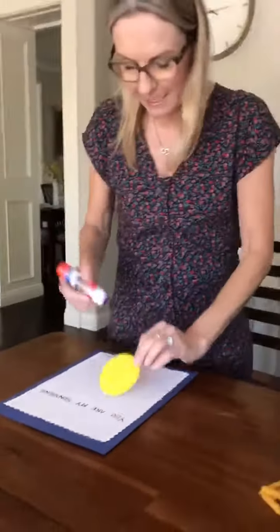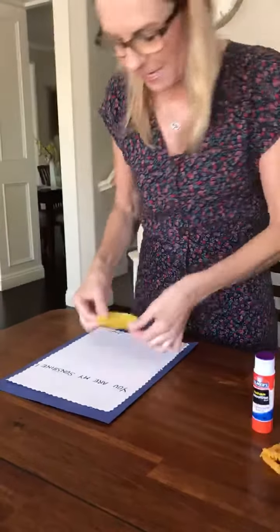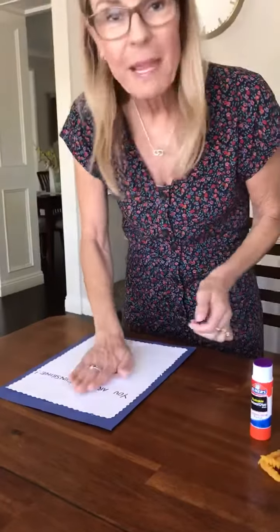And then you take the yellow sun, you put some glue on, and you go pat, pat, pat.